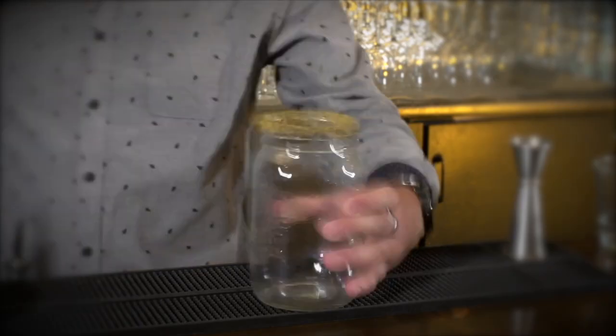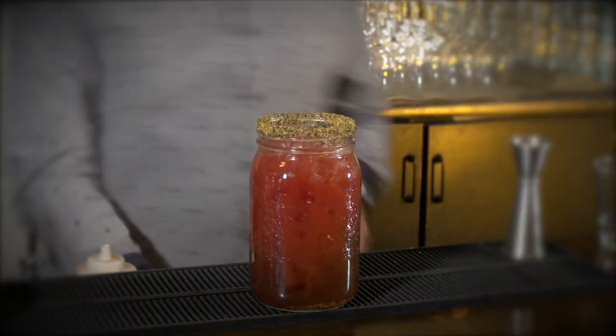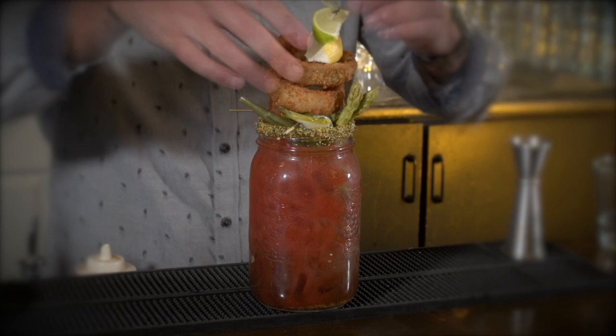My name's Chad Diabru, I'm the assistant general manager here at Stone's Edge. My favorite thing about Caesars is that it's a meal before a meal, so you get a little bit of a snack before your breakfast or brunch or whatever meal you're having — with the garnish — and they're also very tasty.